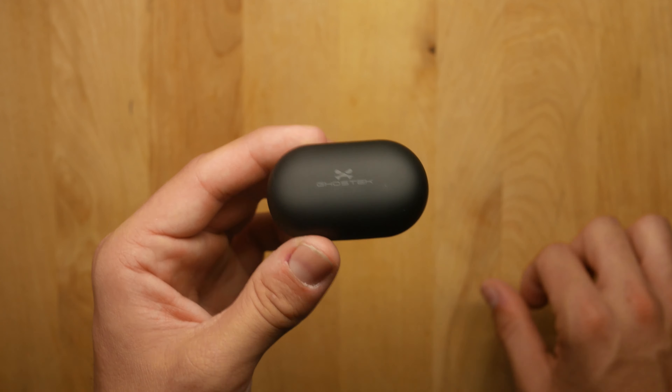A charging cable is included if you don't have one. I plugged in my iPhone to demonstrate — it starts fast charging right away and you can see the battery indicator showing it's at full power. This is a great little package: thin, lightweight, and it'll definitely charge your phone no worries. Links for both products will be in the description. Big shout out to Ghostek for sending these along — see you in the next video, stay humble, peace.